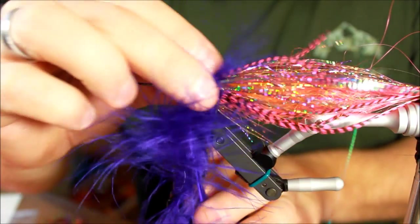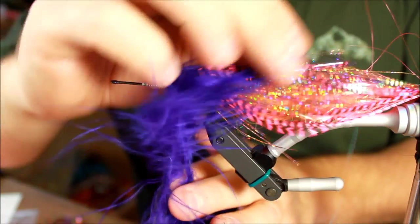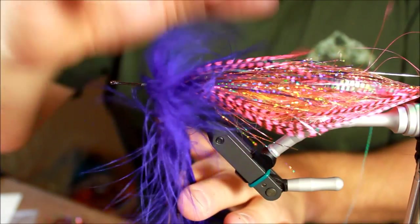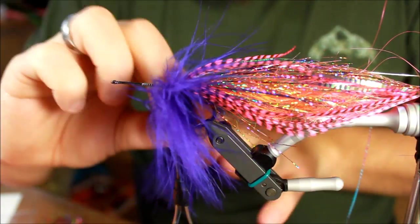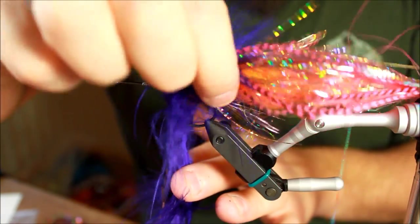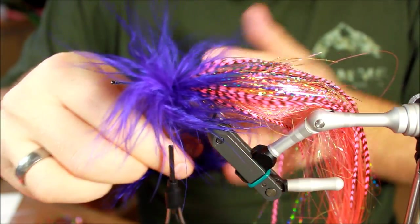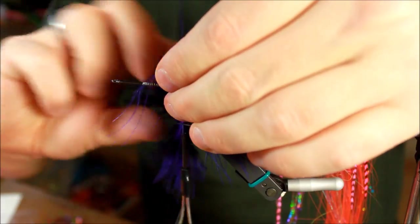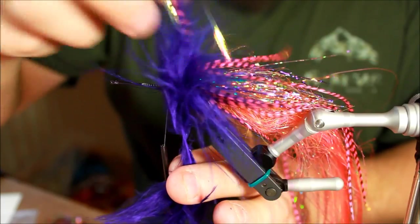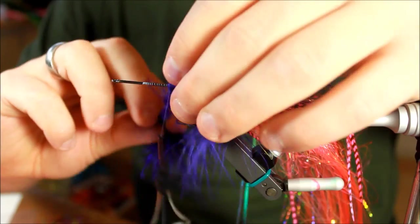Turning this marabou hackle on. What marabou hackles do in flies like this is they're actually very useful because if you've made any mistakes, they will completely cover that up for you. When you're tying pike flies or musky flies and for some reason your fly doesn't look like you intended, a good trick is to just take a marabou feather, add a hackle, and that will cover up a lot of mistakes.